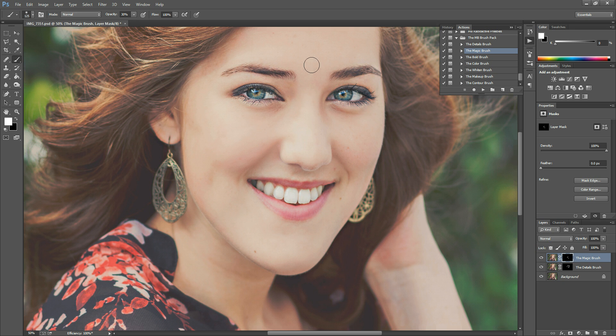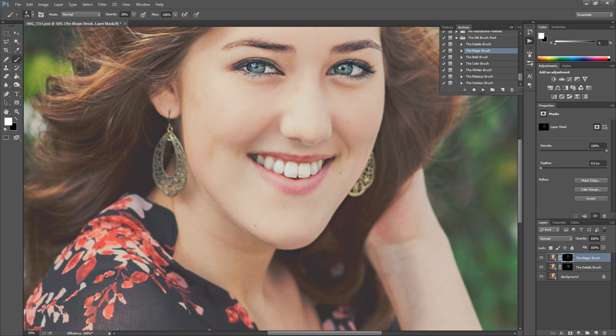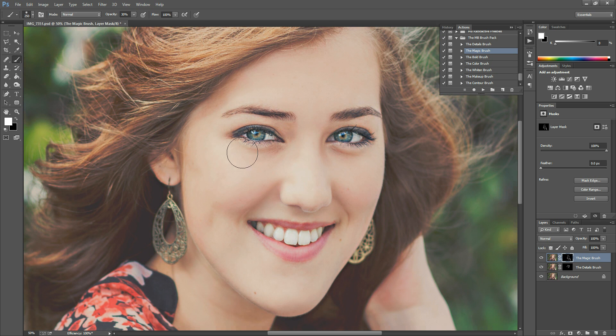The lower the opacity, the more subtle the effect and the more believable it is when you build up. If you go straight to 100% you have a lot less finesse, so I recommend building up with a lower opacity. I'm just sweeping over different spots — she's got a few beauty marks I'm going to leave alone, but any other parts of skin you want to smooth, just sweep over. A common mistake with skin smoothing is working on the face and leaving it there — if there's more skin showing in the photo, run it over those areas too to keep everything cohesive.